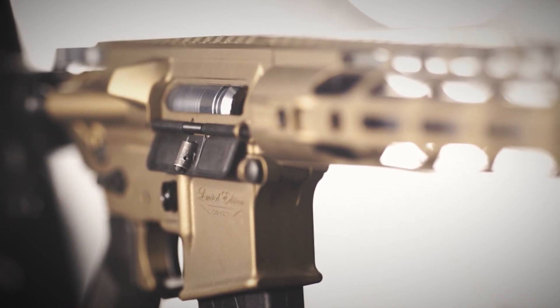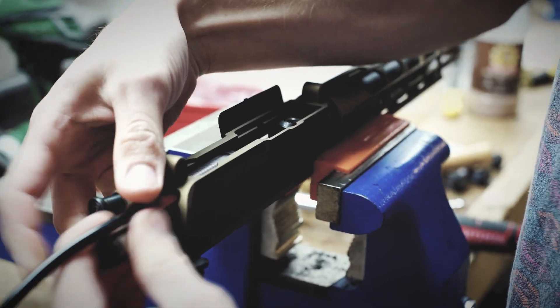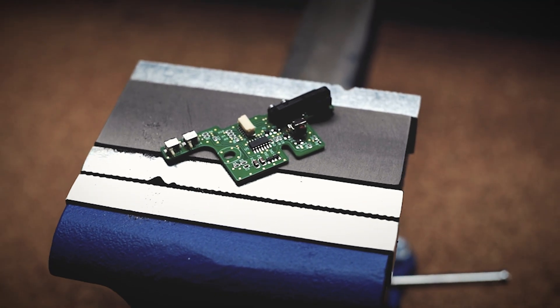The limited edition will be powered by the legendary Gentoo Inferno and will include a new premium trigger board which features an optical selector switch for improved durability.